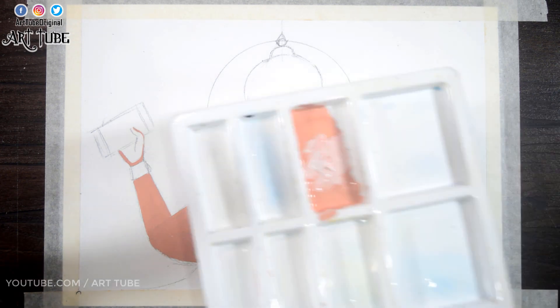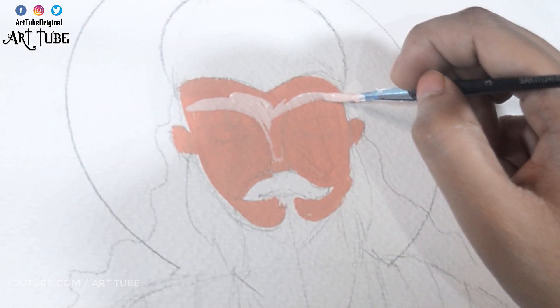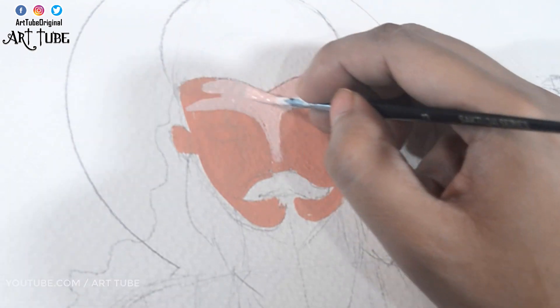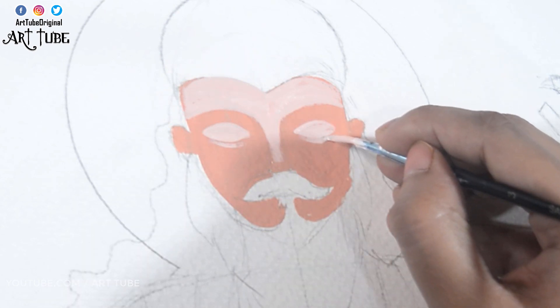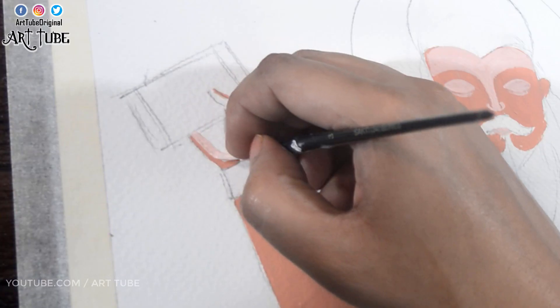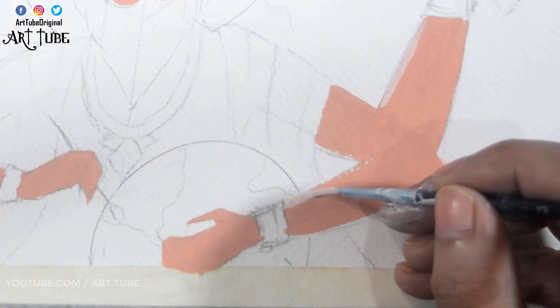Now I'm mixing white color with the skin color to make a lighter shade, and applying it on the high points of his face and palm, giving highlights like this.